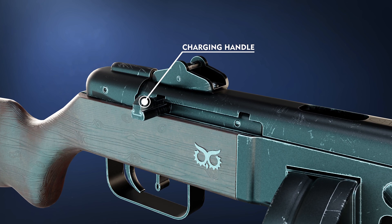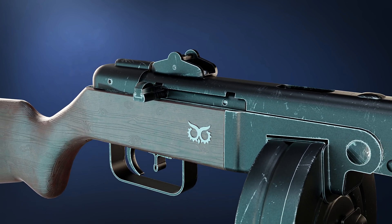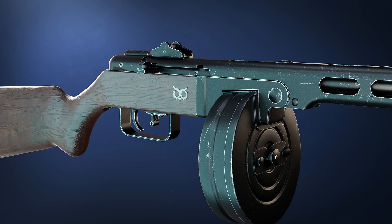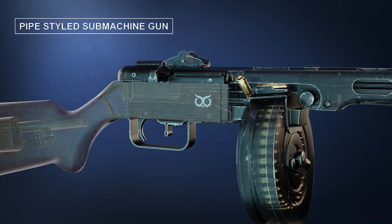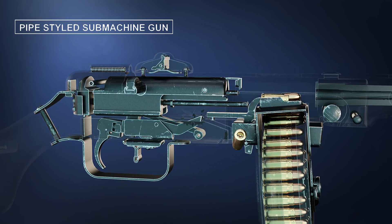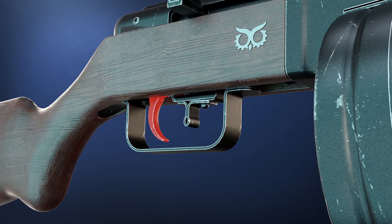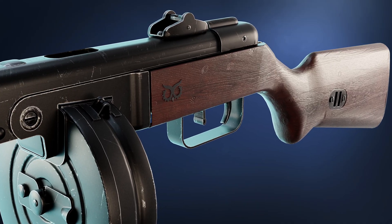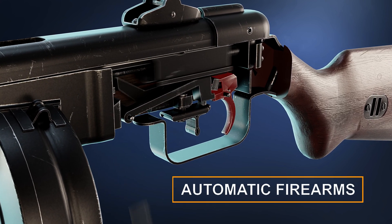The charging handle is used to manually pull back and release the bolt, preparing the gun for firing. The PPSH-41 is a pipe-styled submachine gun, which means it has a high fire rate. If you take this weapon and push the trigger without releasing it, the gun will continue to fire until the ammo runs out. It belongs to the category of automatic firearms.